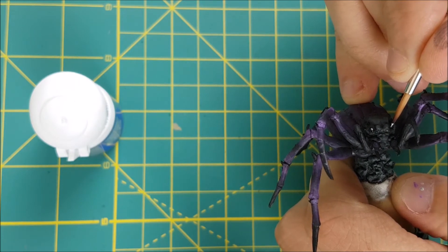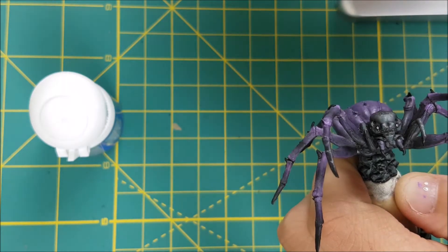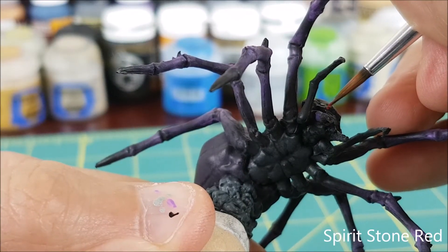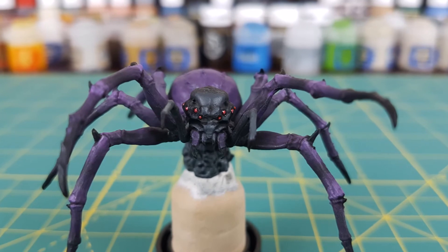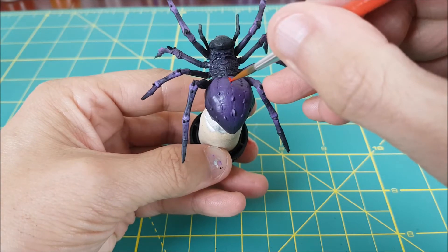For the eyes I decided to go with a gemstone paint to create a contrasting reflective eye. I'm starting off by painting each of the eight eyes with Stormhost Silver. Next I'm just going to add a small dab of Spirit Stone Red to each eye, and I really like the way the red stands out against the dark body.